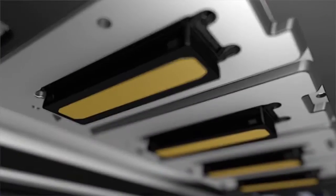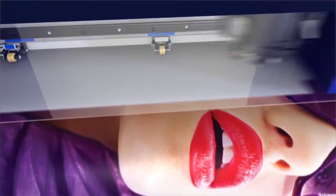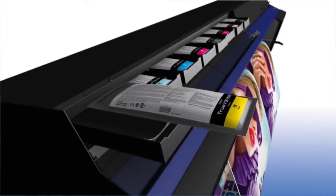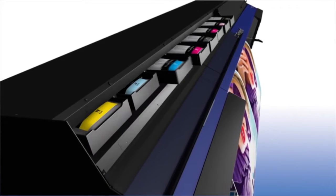Four newly developed FlexFire print heads produce dots with high frequency and precision, and deliver a wide print swathe for stunning output on a variety of materials. New TruViz inks come in removable 500ml pouches and deliver richer colors and better gradations at a lower running cost.